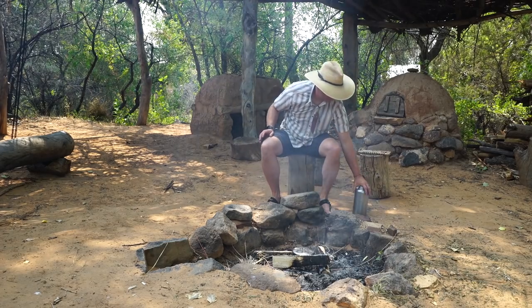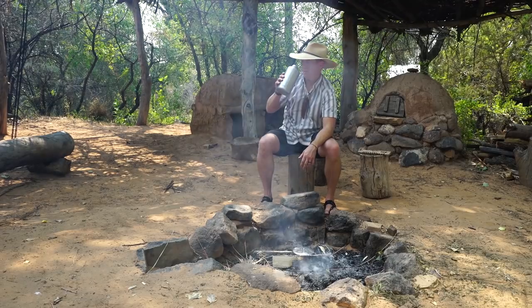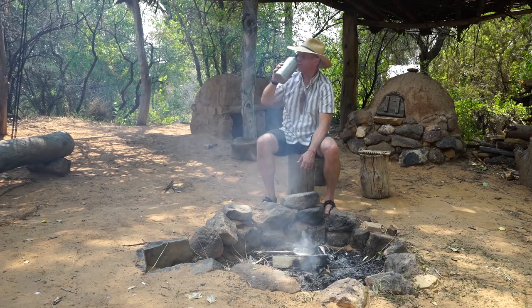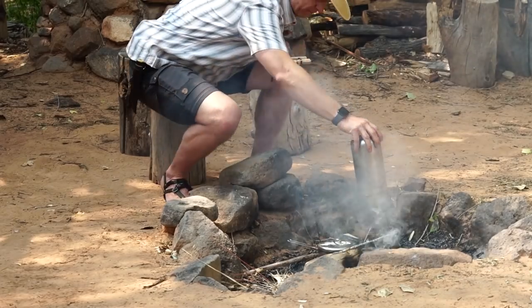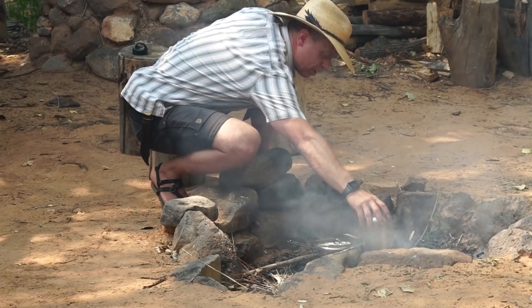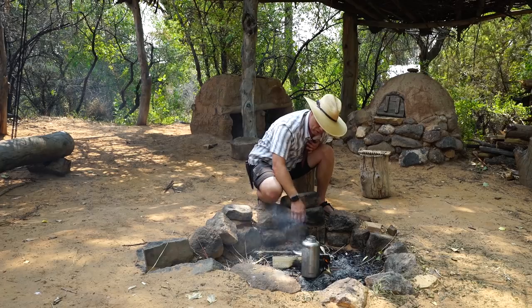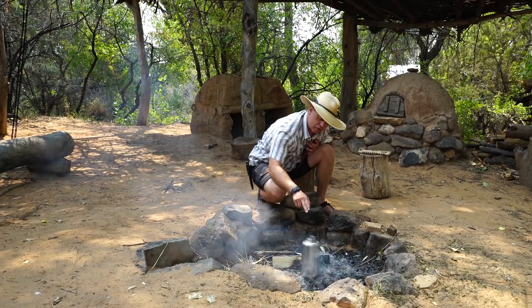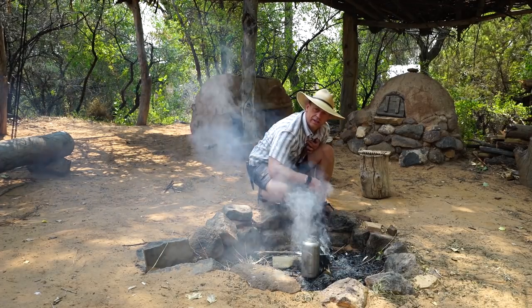The next thing I'm going to do while that's cooking is show you how to cook with one of these canteens. I've got good water in this already, but what happens if you have river water and put it in the flames? When this thing gets hot, I'm not going to be able to touch it — and obviously I'm not leaving the plastic lid on there. When this gets up to a boil, I'll come back to it and show you how to deal with a hot container when you don't have a glove or a hook or anything to grab hold of it with.